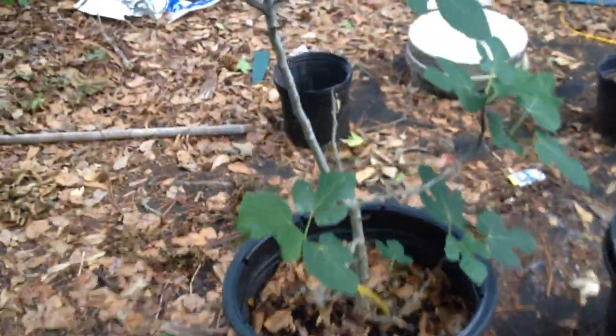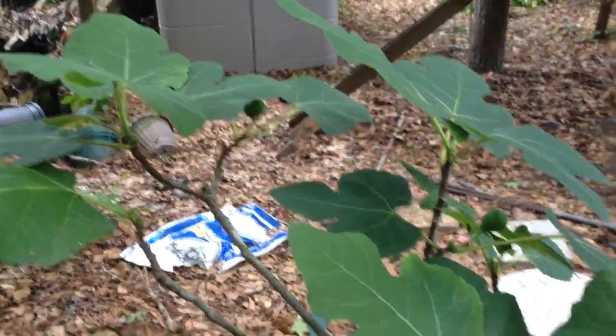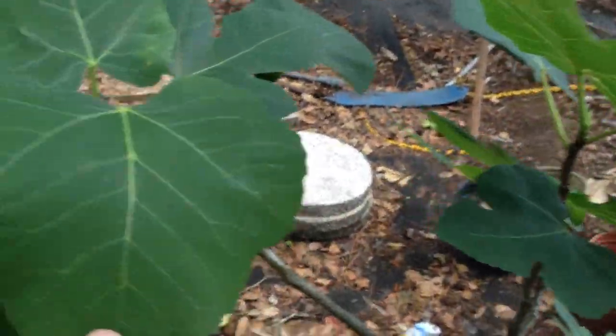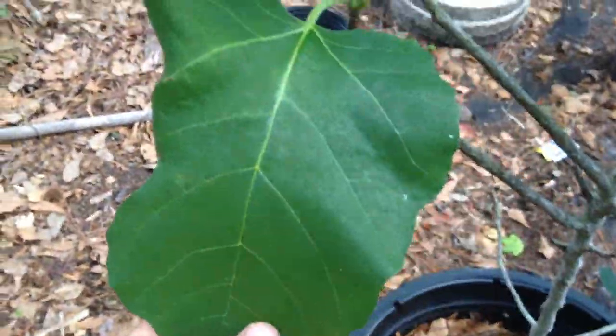Here's a fig tree. This is about three to four years old. It's got two figs on it — they're green right now. I think it might have some kind of disease because the leaves are kind of misshapen in some areas. Fig leaves are all supposed to look exactly like this one, but some of those leaves got that rounder shape. They don't look right.